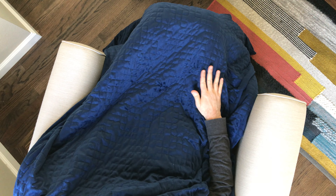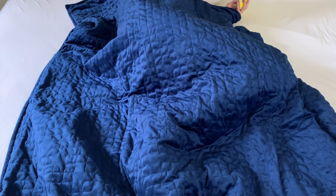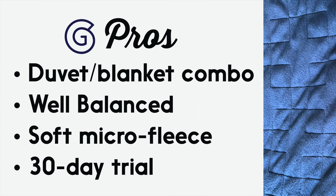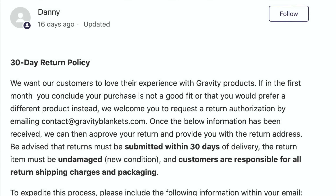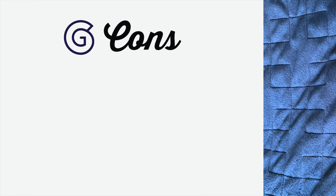We also found that the Gravity Blanket was well balanced. The micro fleece was really soft and felt good on the skin. With a 30-day trial and free shipping, it gives you plenty of time to test out the blanket for yourself.